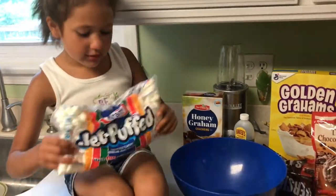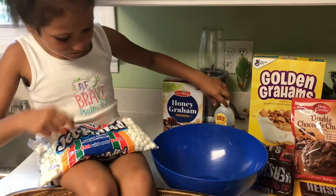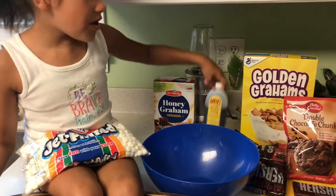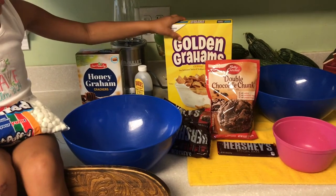Graham crackers, and then skinny marshmallows, vanilla, and what are these called again? Golden Grahams. Golden Grahams cereal.